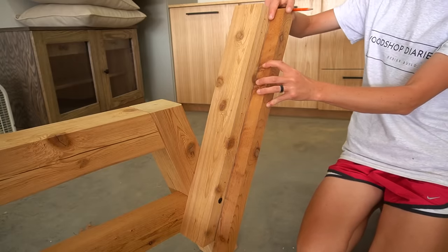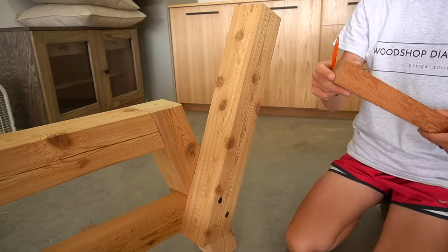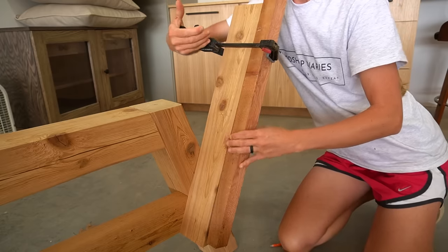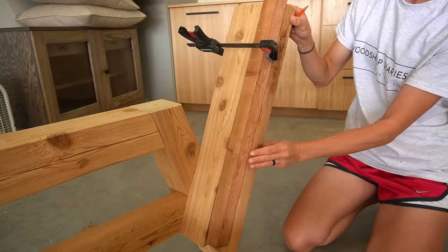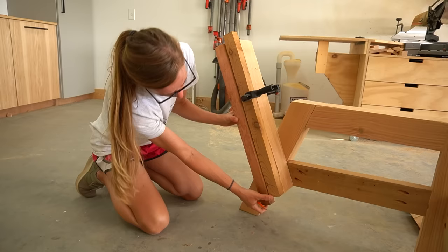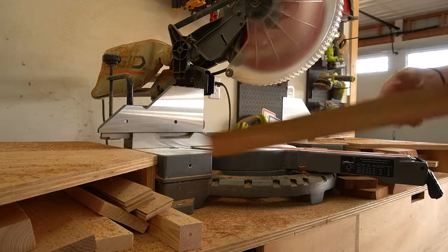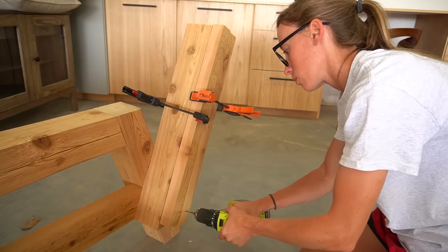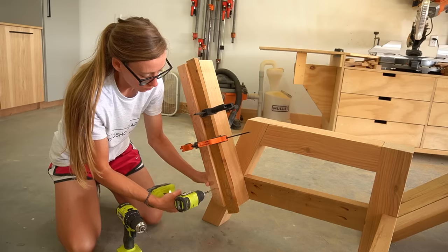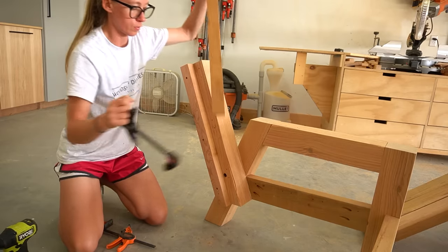I positioned the front support so that the slats would be flush to the front, using a clamp as a spacer to mark where to cut. These 2x2s on the back frame give me something to secure the back slats to — you can use pre-cut 2x2s or just rip a piece of 2x4 in half. Once cut to fit, I installed them 1.5 inches from the front edge using 2.5-inch screws on each side. Don't forget to pre-drill, as these 2x2s can tend to split pretty easily.